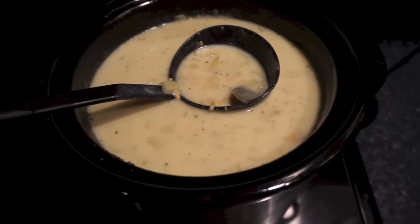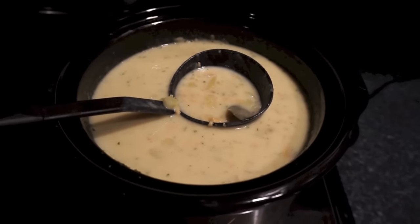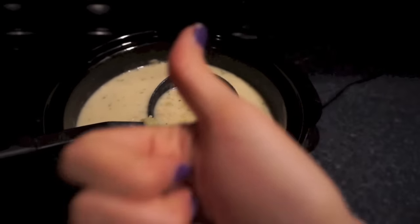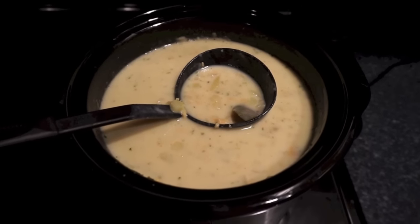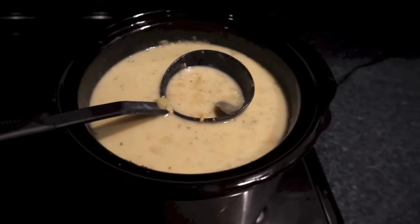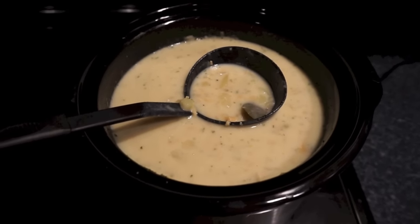I also really like a copycat cheddar bay biscuit — I copy the recipe almost exactly and will link it down below. I didn't feel like making them tonight since I was working on a sewing project. Anyway, I hope you guys enjoyed this video — please give me a thumbs up if you like crock pot recipes, be sure to subscribe, and don't forget to check out the collab. I'll insert a link below so you can check out everybody else's crock pot videos for Crocktober. Thanks for watching and have a great day, bye!